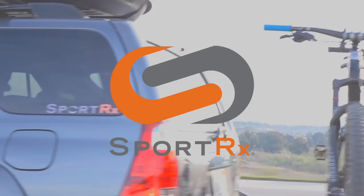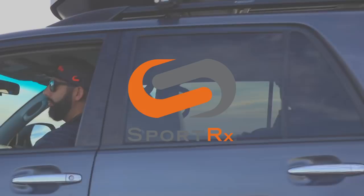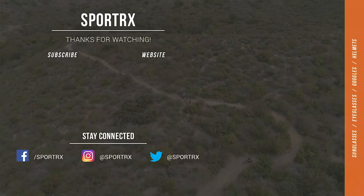Somebody who doesn't have any fogging issues or isn't worried about that would still love this frame just because of the view and how wide a range you have. I think Oakley did it again — always advancing the industry in frames and technology. We're really stoked about this and we're definitely going to be carrying it at SportRx. If this video was helpful, we'd love a thumbs up and we'd love for you to subscribe to the SportRx channel. If you haven't subscribed to Phil's YouTube channel yet, I definitely recommend that you do. We'll see you out there not fogging up.